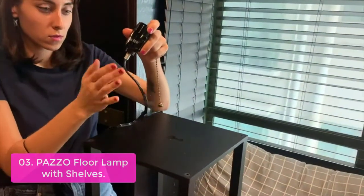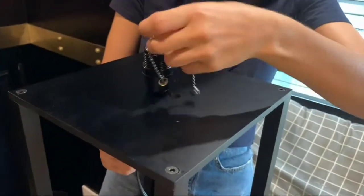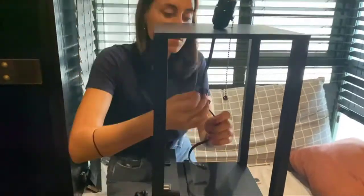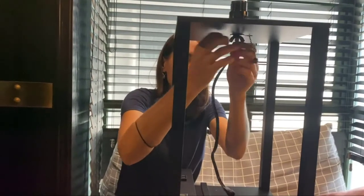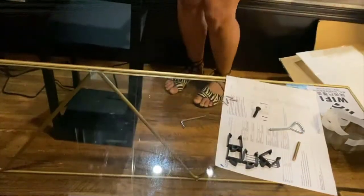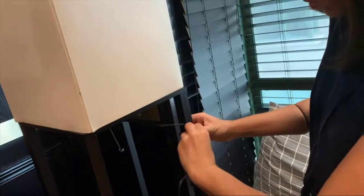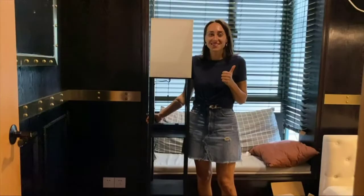The lamp can charge three devices like a cell phone, tablet, or Bluetooth speaker at the same time. The shelf floor lamp includes a 9-watt, 1,000-lumen power-saving LED bulb. The LED bulb offers three color temperatures: 3,000 Kelvin, 4,000 Kelvin, and 5,000 Kelvin. This floor lamp with shelves is perfect for bedrooms, living rooms, reading rooms, and offices.